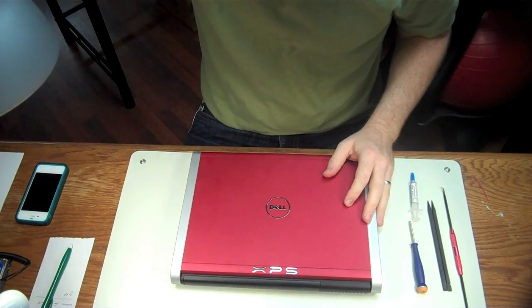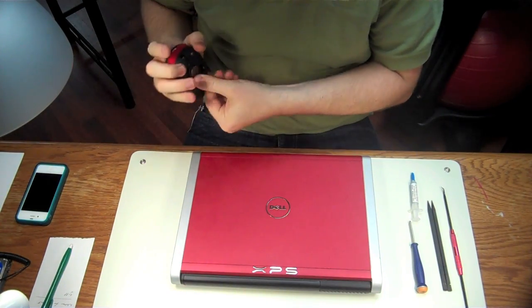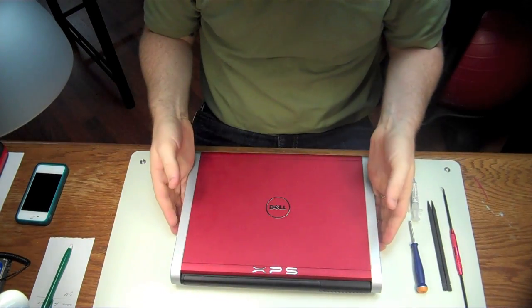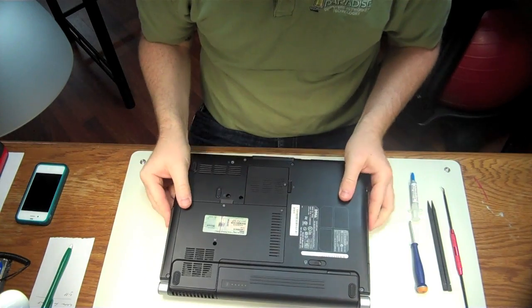Hi, my name is Brian, and I own a small little computer repair shop in South Florida, and today we are going to clean the fans in a Dell XPS laptop. Let's dive right in.